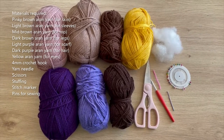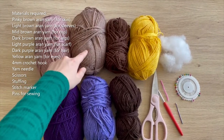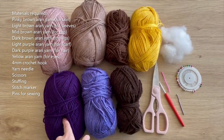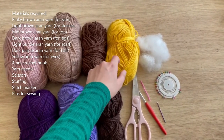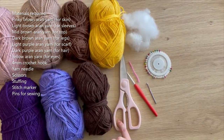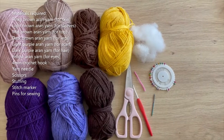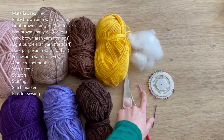For this tutorial you'll be needing aran weight yarn in the following colors: pinky brown for the skin color, then a light brown, a mid brown, and a dark brown. You'll also need a light purple and a dark purple, and then yellow — just for the eyes. You'll need scissors, a four millimeter crochet hook to go with aran weight yarn, and a yarn needle to sew bits together.